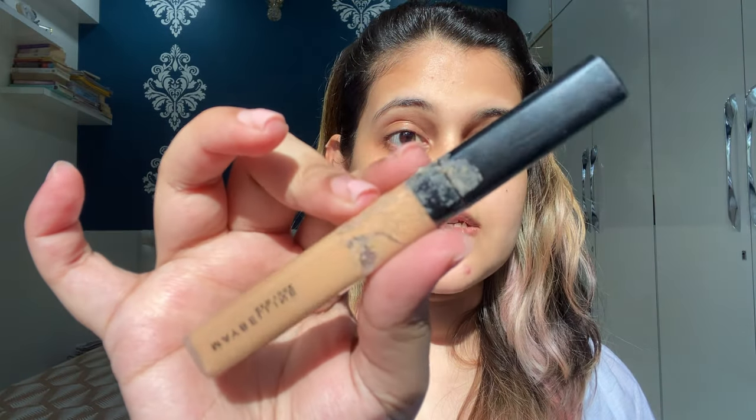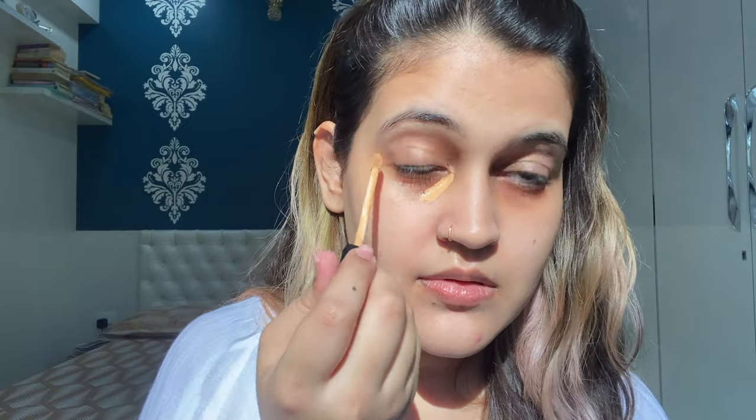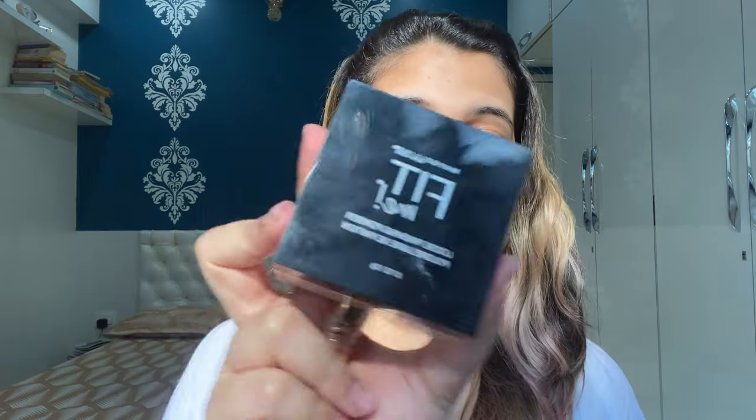Once you're done applying color corrector, move on to your concealer. The concealer I'm using is from Maybelline, which is the Fit Me concealer in the shade 30 Honey. Now that I'm done concealing my under eyes, I'm going to bake them because I have under-eye fine lines. I'm going to use the Maybelline Fit Me loose finishing powder and bake my under eyes — you let the baking powder sit for around five to seven minutes and then dust it off with a powder brush.